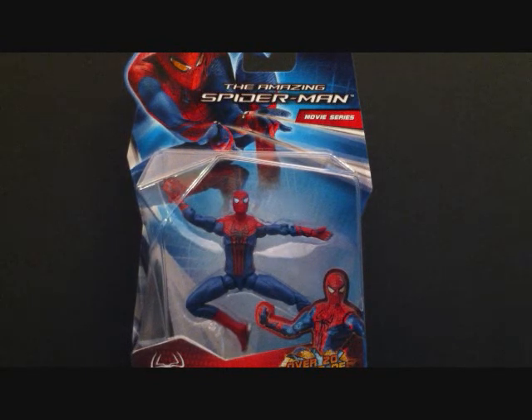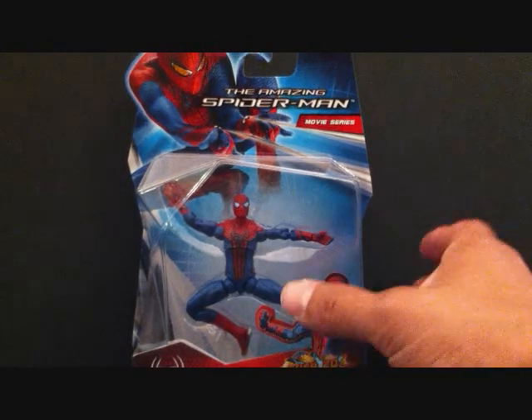He is a little hard to come by at Walmarts and Targets, but I happened to go to a Disney Store and there were like 12 of these guys there. You might want to go to your Disney Stores because they sell a lot of Marvel Select Amazing Spider-Mans, a lot of Marvel Universe older ones, and they have some Marvel Legends there as well.